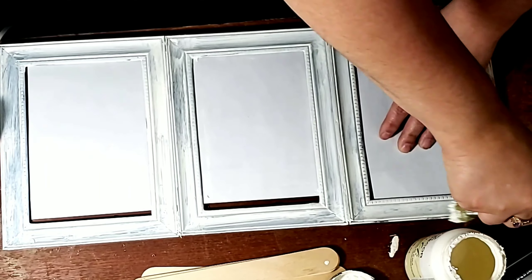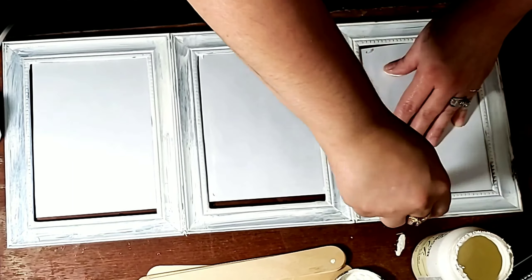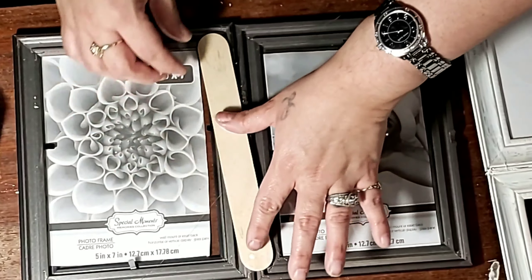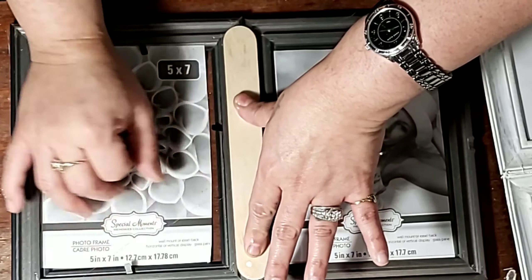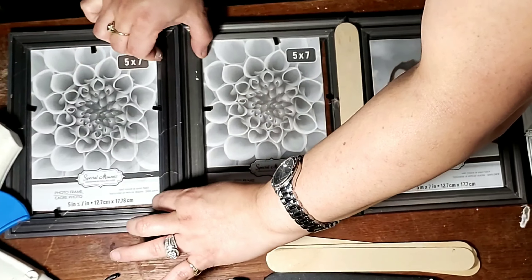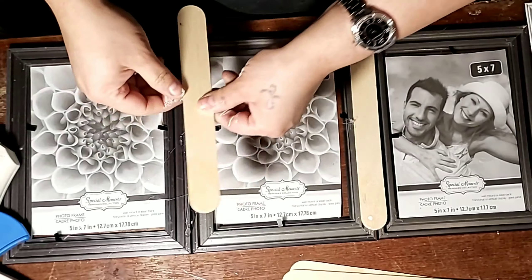Hey, it's Nikki. Thanks for stopping by my channel. Don't forget to subscribe and hit that bell so you could be notified every time I post a video. Today's DIY can either be placed on a shelf or even hung on the wall. I'm also going to be sharing how I made this wreath made out of coffee filters, a wire hanger, and some hot glue gun, so stay tuned and enjoy this video.